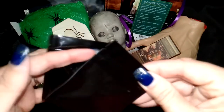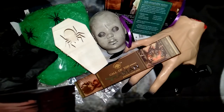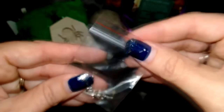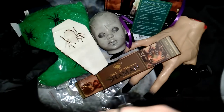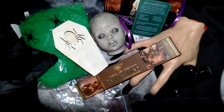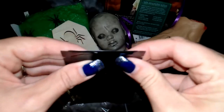Then we have two little packets. The first one has a little witch and witch's broom pendant — that's really cute. And the second one looks like we've got some white sage, or actually it smells more eucalyptus-y. So a little sachet of eucalyptus herb, great for incense.